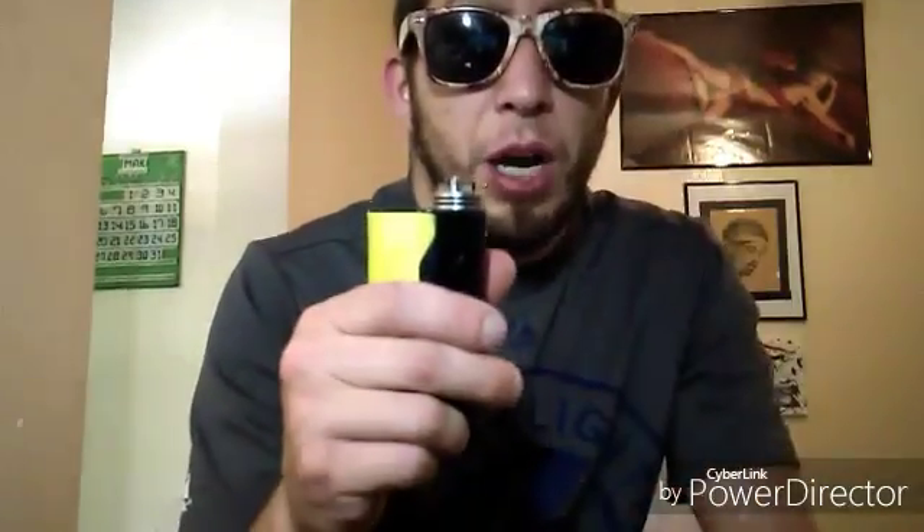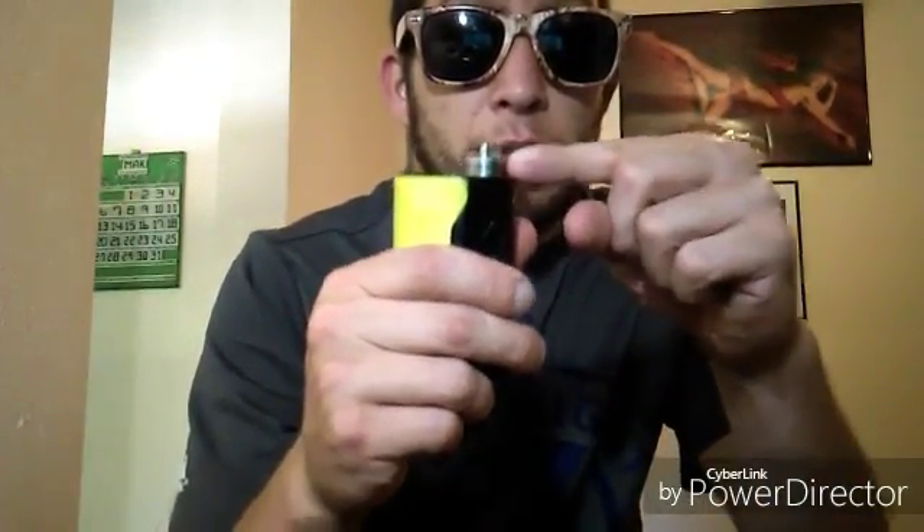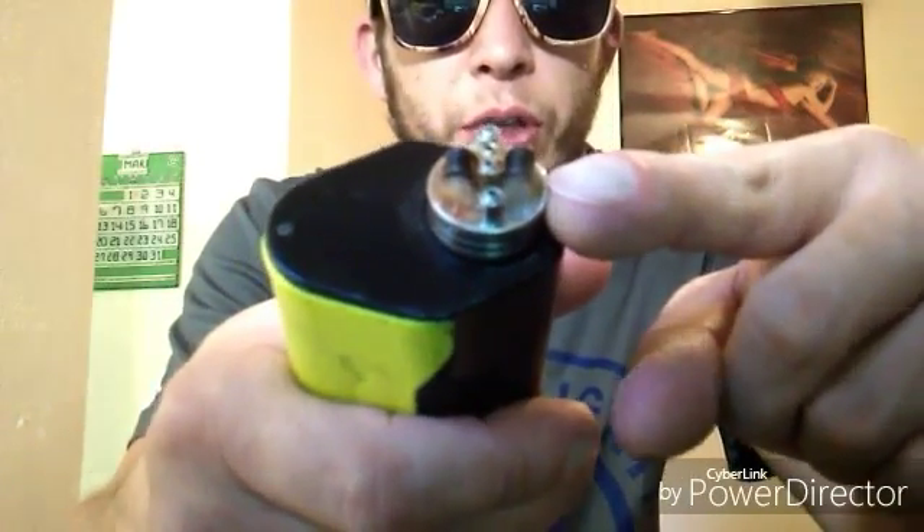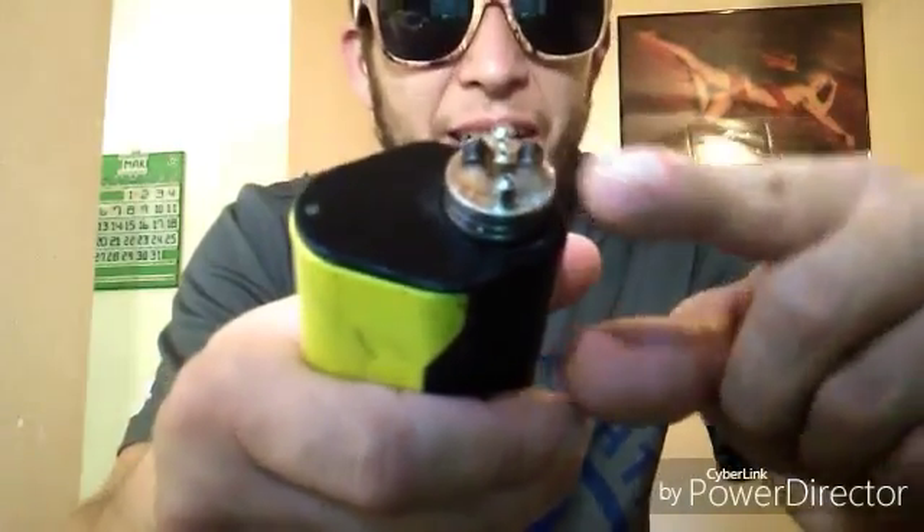This is what it does — the top comes off. This has coils on it. We build our own coils. We then stuff them with cotton to saturate the juice that we will put in. And then when you press the button, the coils heat up, it vaporizes the oil and it will become vapor.